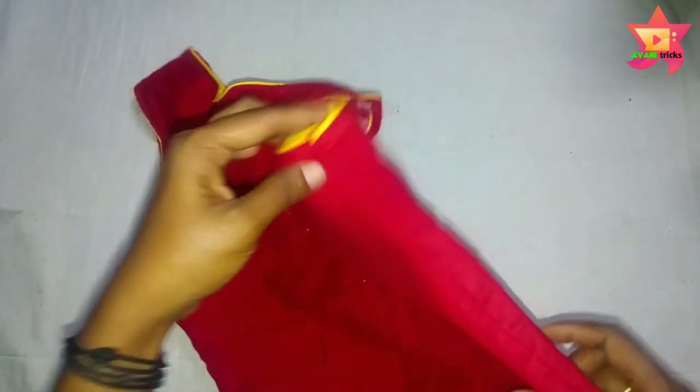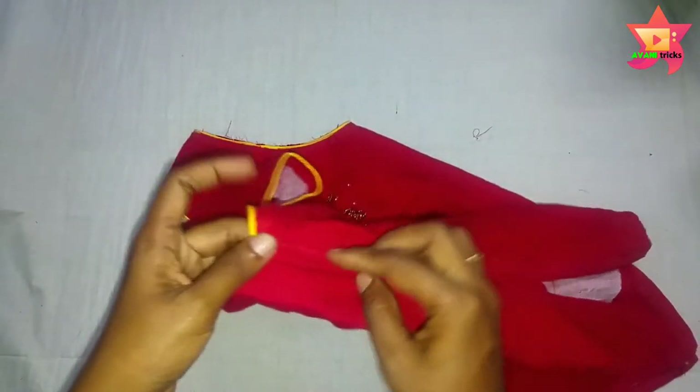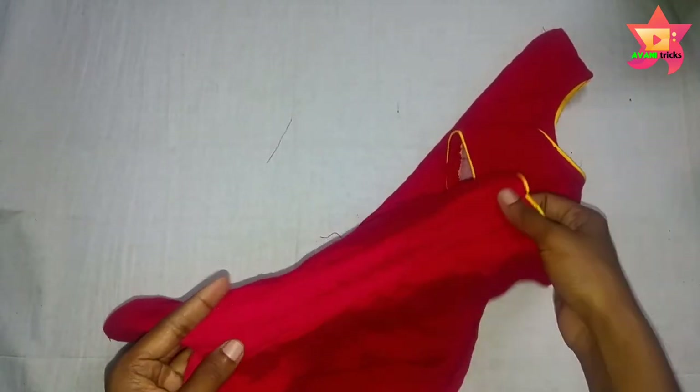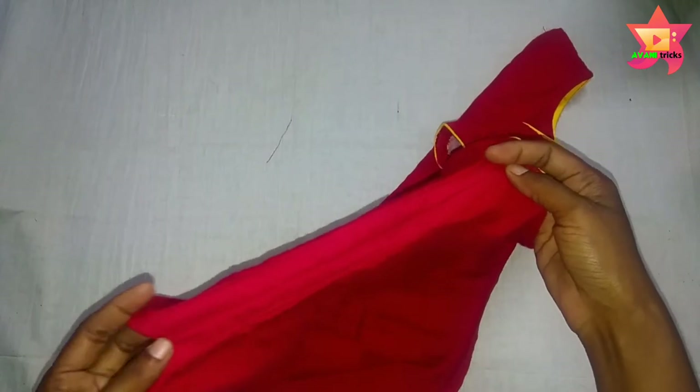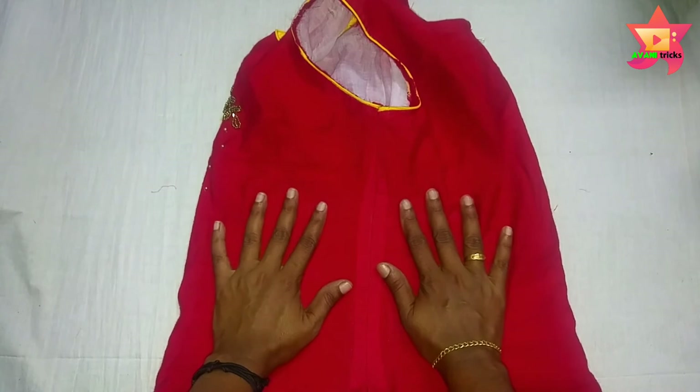I am going to cut the top of the sleeve, then cut the sleeve piece. Please like and share this video. See you in the next video. Bye!